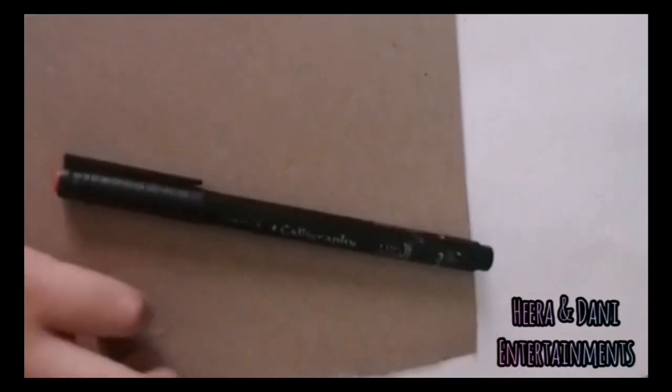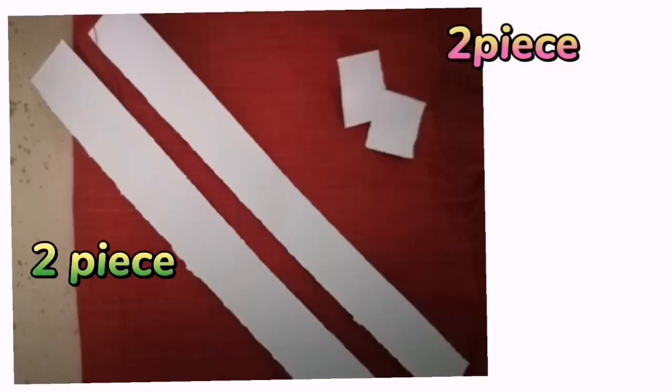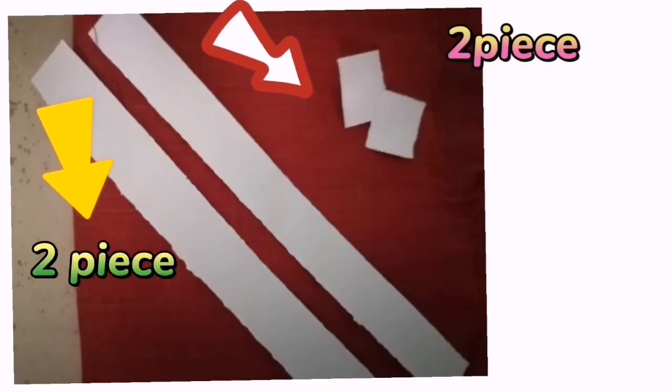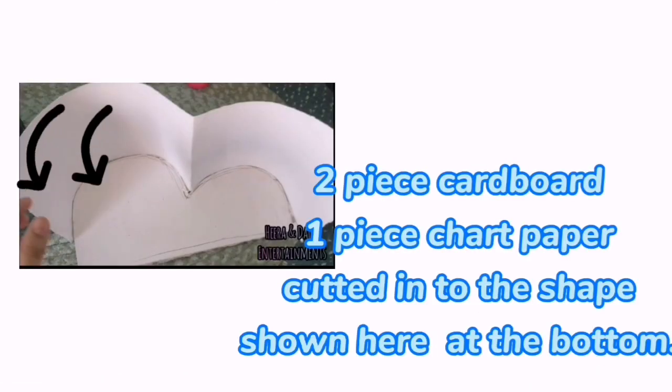Then, we will start with dry. First, we have these pieces. I will show these pictures. If we have these down layers, we will cut it. Then, we have two cardboard and one chart paper.